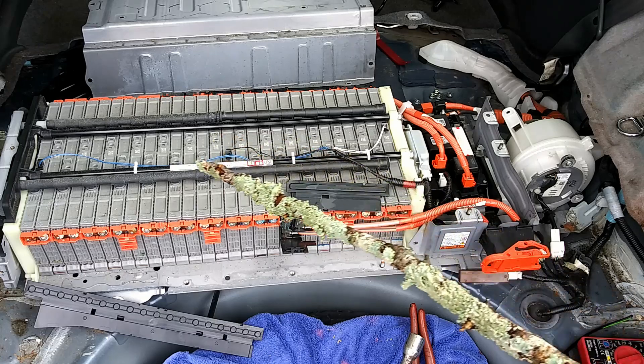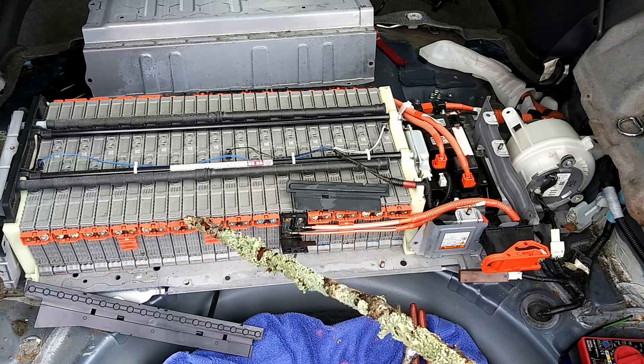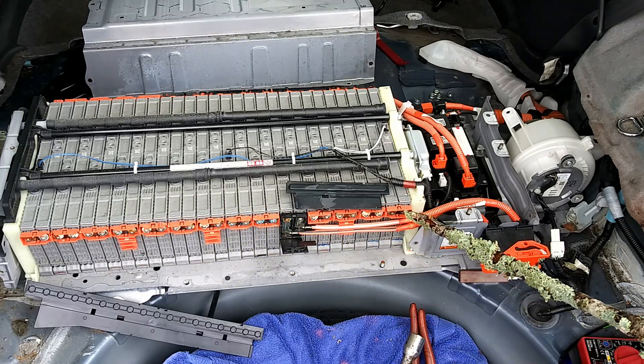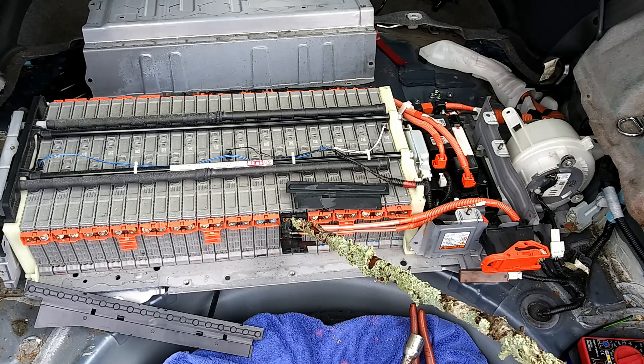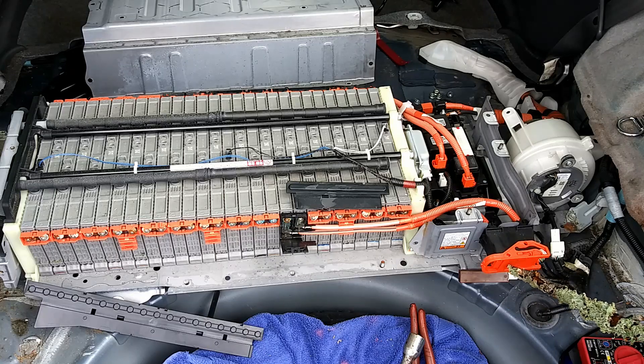These are connected in series through bus bars: 1, 2, 3, 4, 5, 6, 7, 8, 9, 10, 11, 12, 13. And this last one acts as a bus bar going through the service plug grip, which we'll get to later.